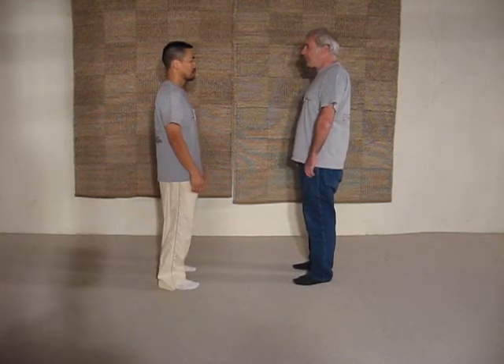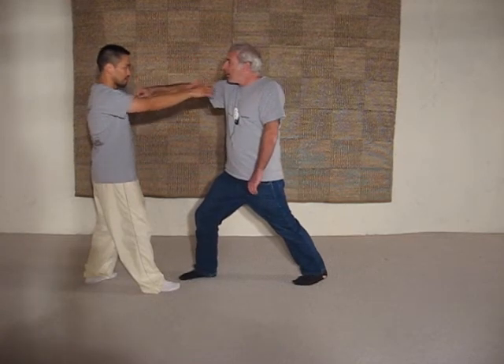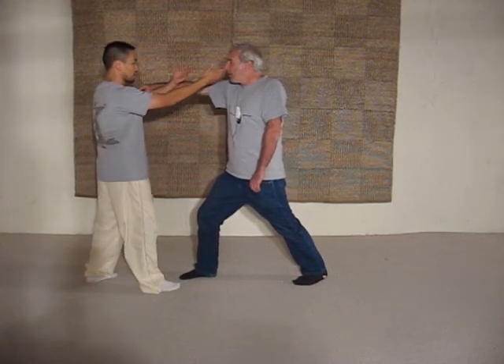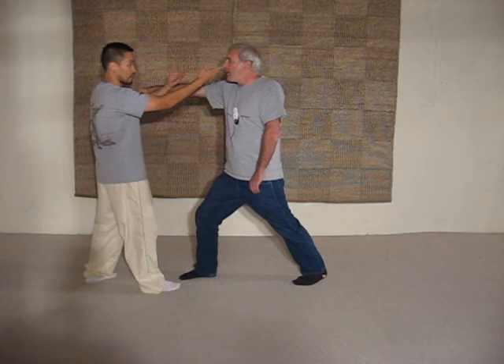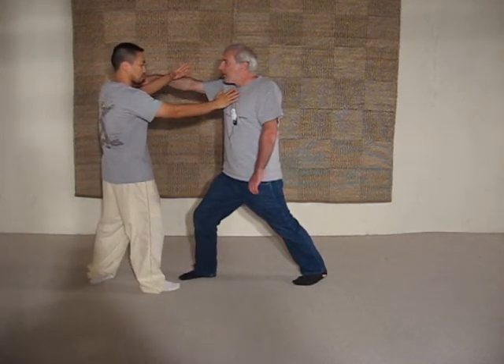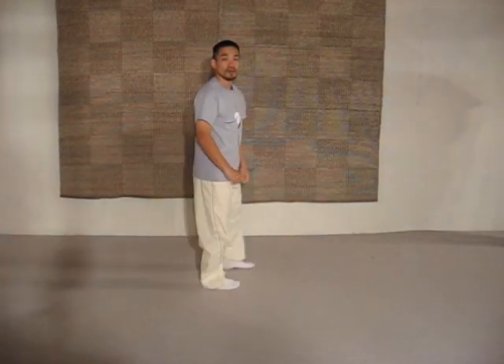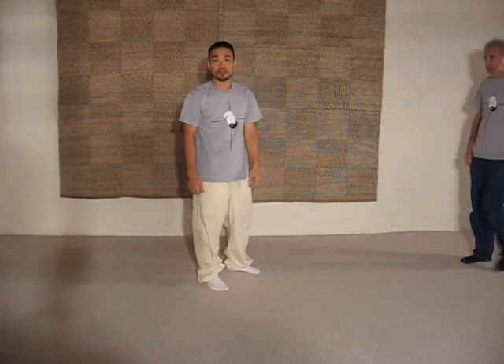Tai Chi begins like this. And the reason is because as somebody comes in, you actually shoot both arms up. But as one side touches and you turn the waist, as you can see, it comes in. And from here you can actually also vary this — and watch this — this becomes, from here, a variation on Lady Works of Shuttle.